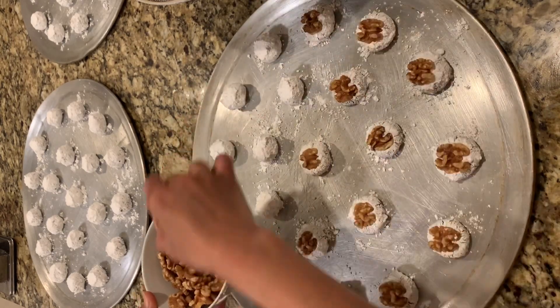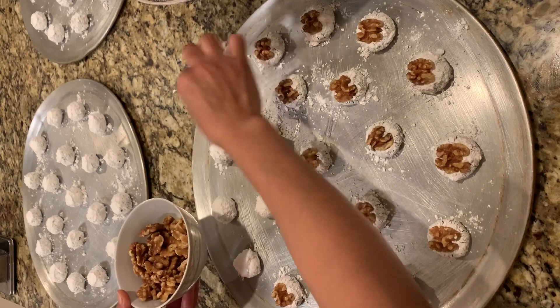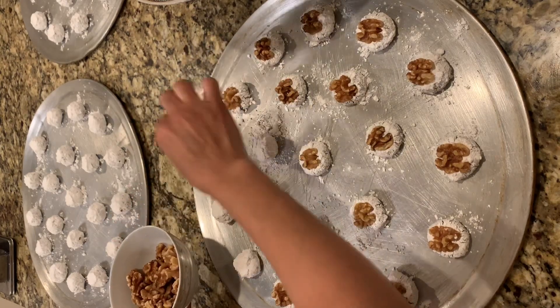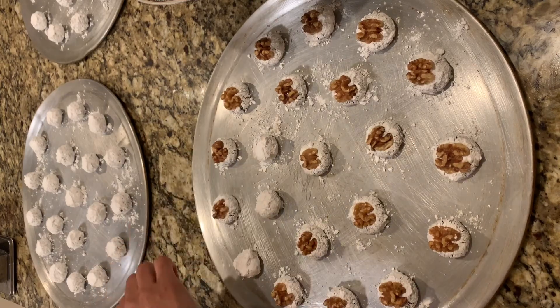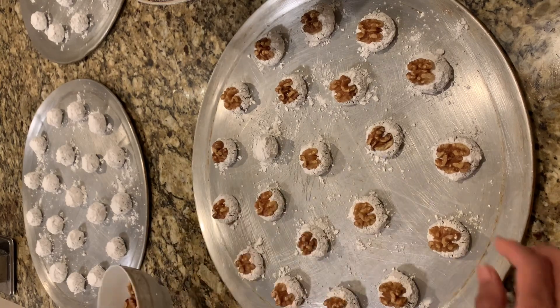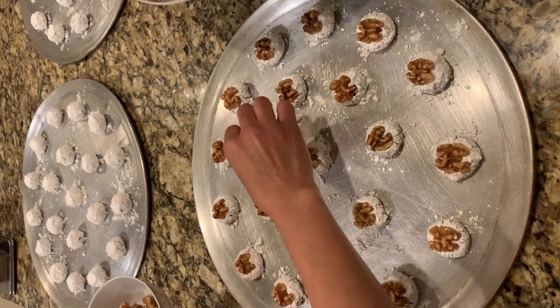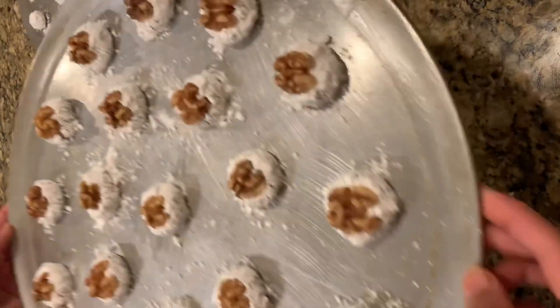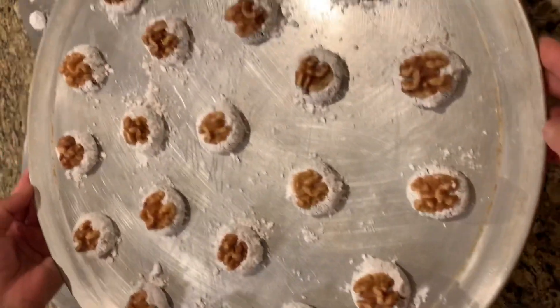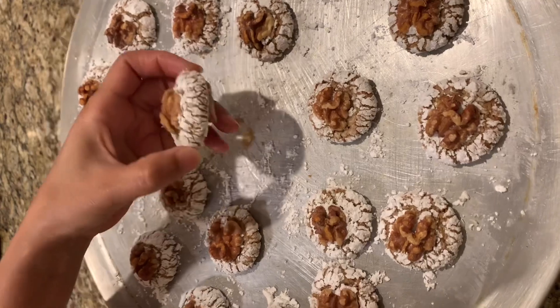Once done with all the cookies, I place them in the oven for about 10 to 12 minutes, or until they're done. I don't leave them for more than 12 minutes so they don't dry out or burn. I remove them from the oven and allow them to cool for a few minutes on the same baking sheet, making sure not to move them until completely cool.